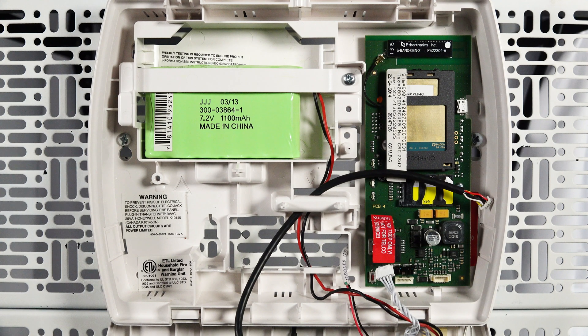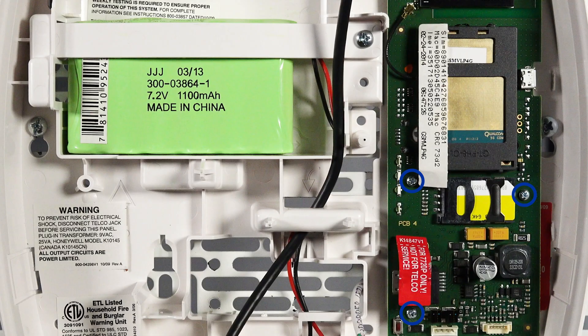We can now remove the old radio. Remove the three screws securing the radio into your alarm keypad.